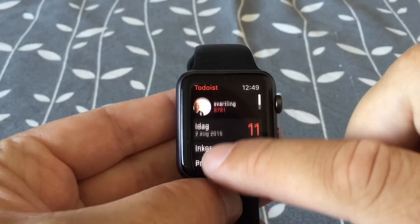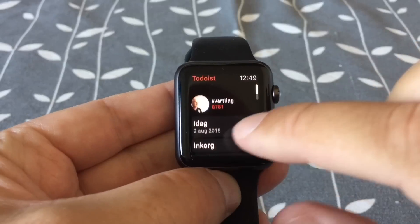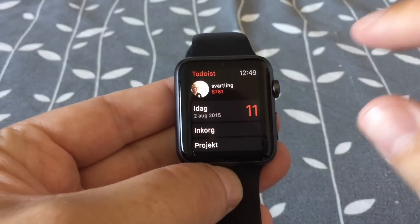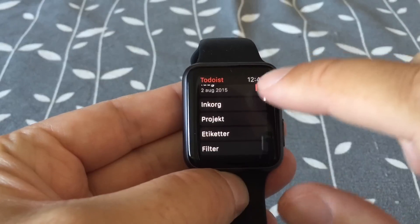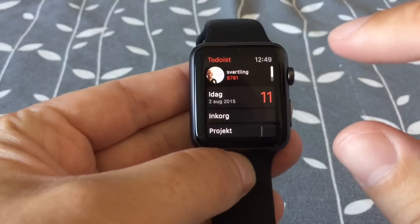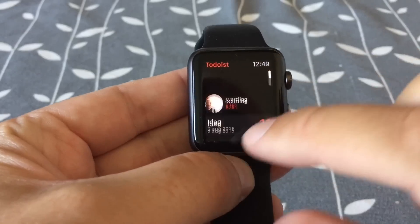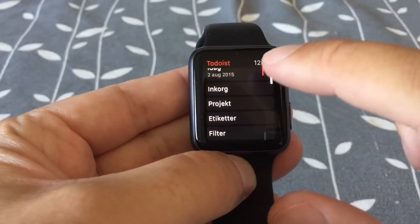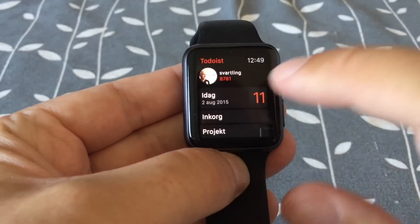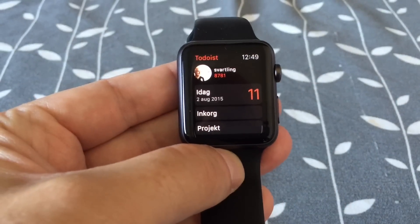As you can see in the UI, you have all your projects and you have the today list available in the main view. In this main menu, you don't see any add task button at all — you only see your projects and the today view.